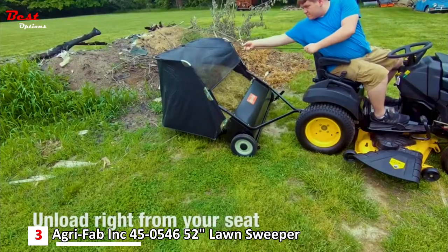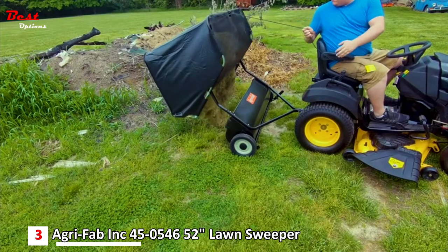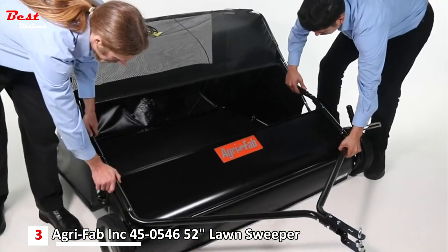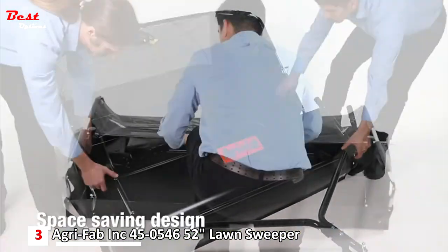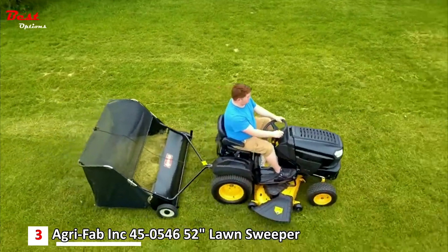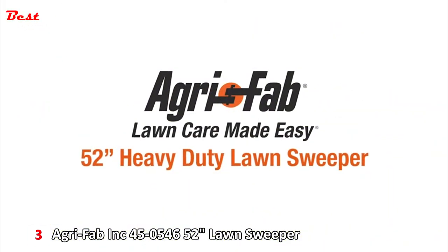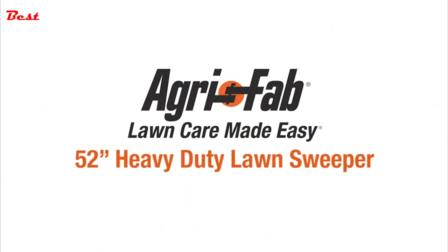When the hopper bag is full, unload it right from your seat on the tractor, thanks to the convenient hopper rope. When it's time to put the 52-inch sweeper away, just disconnect the bag and collapse it to save precious storage space. Superior products and incredible customer service — that's why we can say AgriFab. Lawn care made easy.